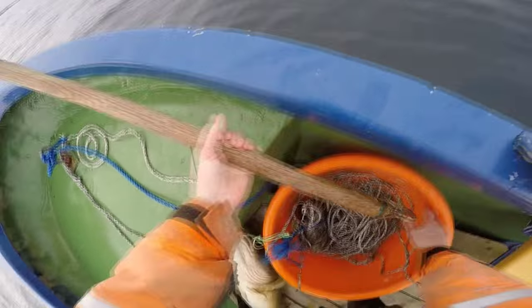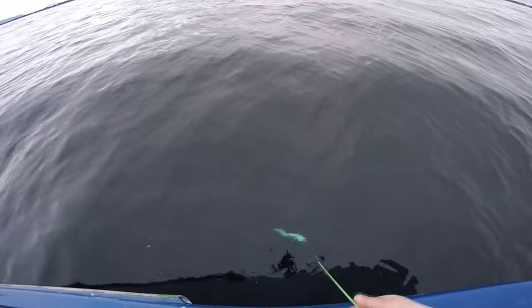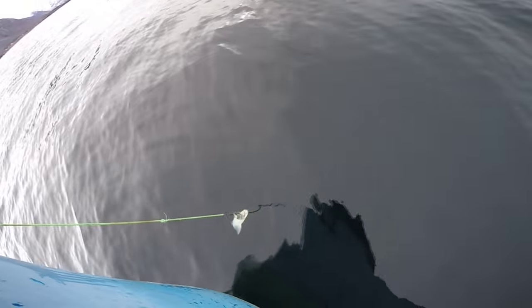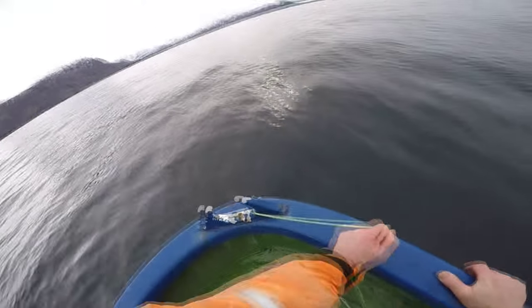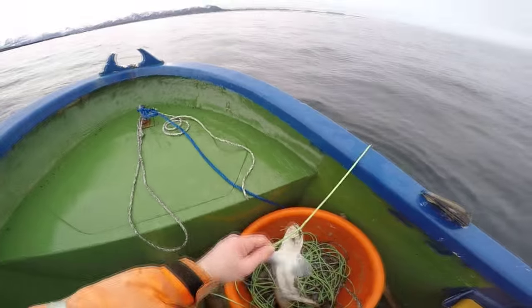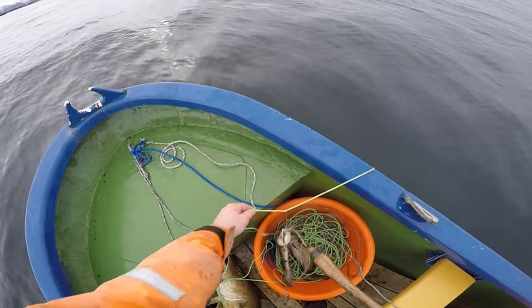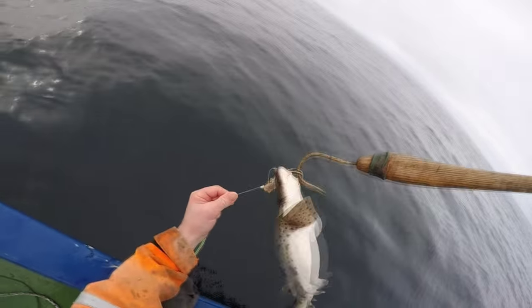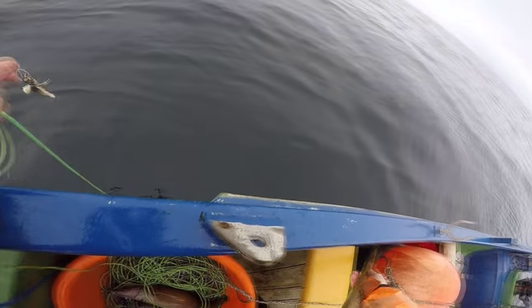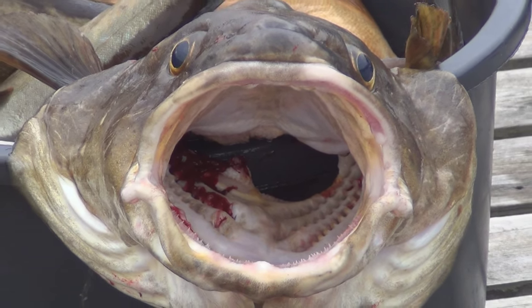Ooh! OK, somebody got more. Doggy? You can go back? Cod are the most aggressive predators you can think of. That mouth will engulf pretty much anything.